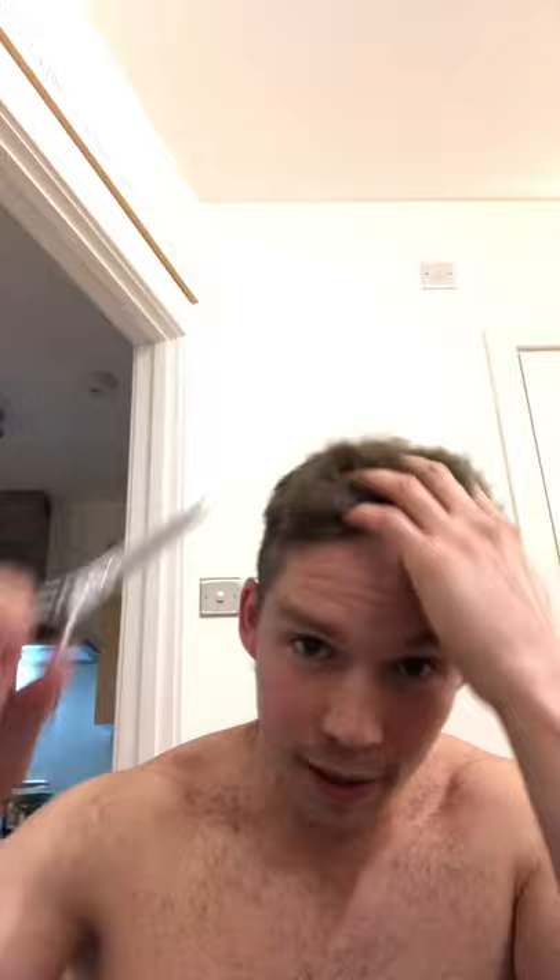The key is to just take tiny little bits off here and there. Keep your hair in the place that you want it to be, and you'll be alright. It's a bit dodgy, isn't it? Let's just straighten out the front.